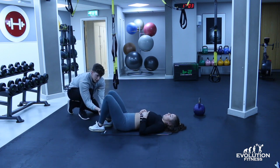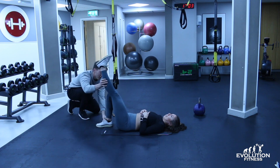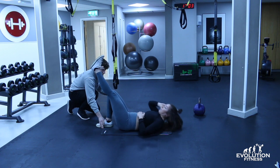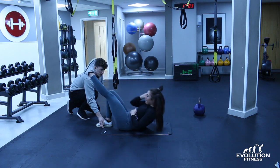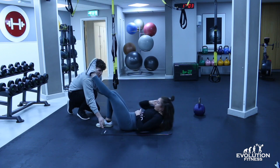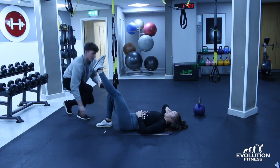Hold that there. Now try rotating right to left — bring it across, that's it, one more. Perfect. And again, she's not using her arms as momentum. And relax.